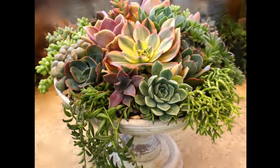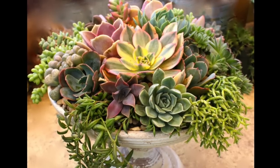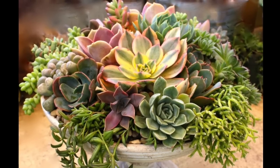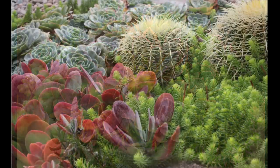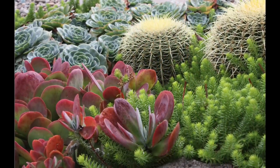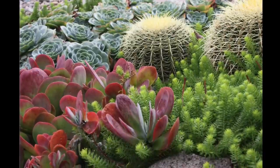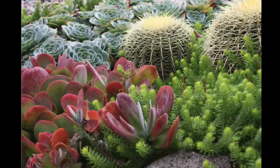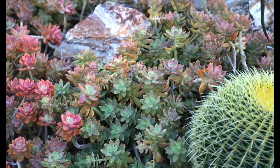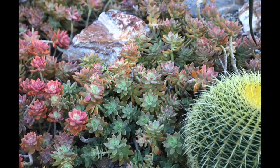This living bouquet in a pedestal pot holds mainly small aeoniums and echeverias. Trailing succulents include a Senecio on the left and Rhipsalis on the right. Barrel cacti provide texture, spherical forms, and a butter-yellow color, all of which contrast with red paddle plants, blue echeverias, and chartreuse Sedum Angelina. When combining a cactus with rosette succulents, plant it higher so water drains away from its roots.